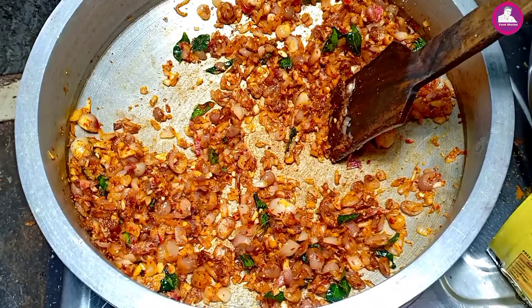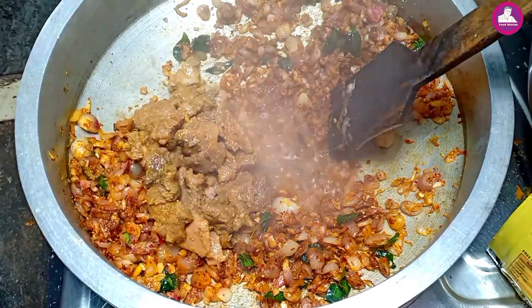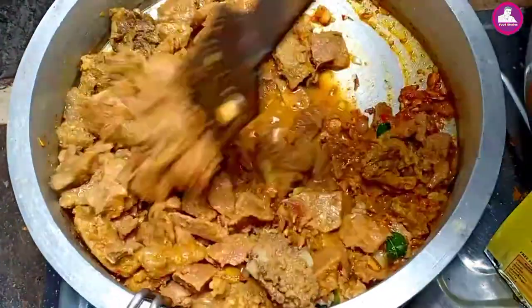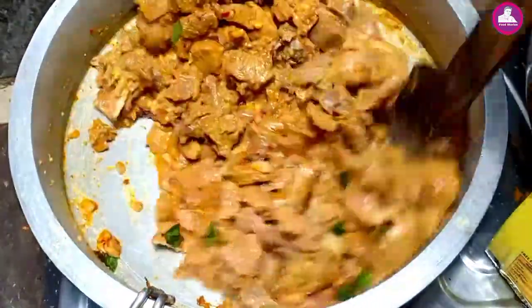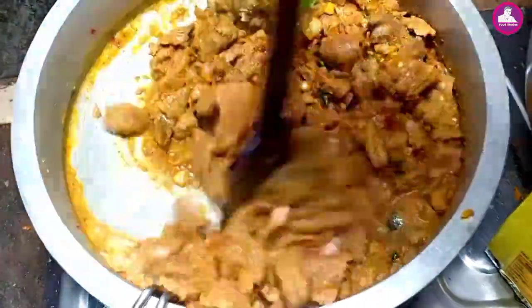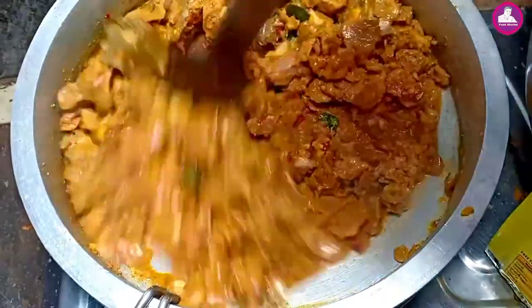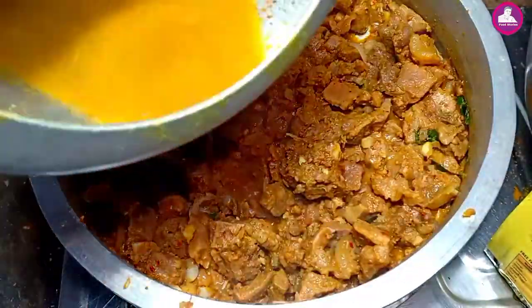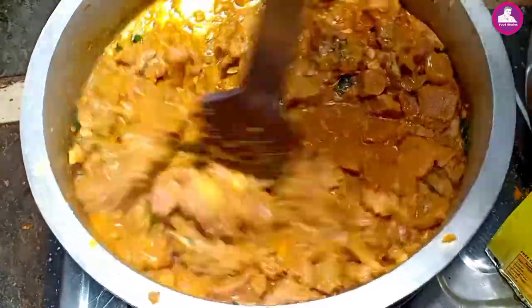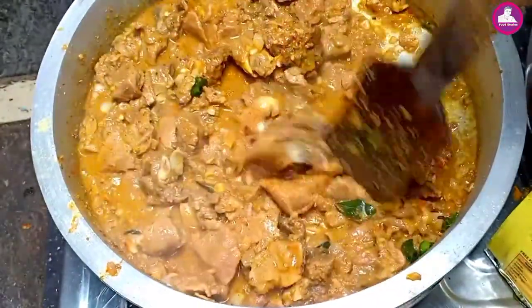I will make beef, I will do the beef. I will cook a little bit of beef. Just to make the beef a little bit more than 30 minutes.